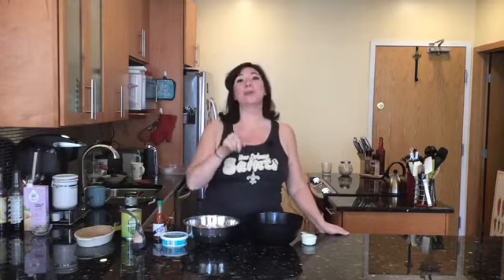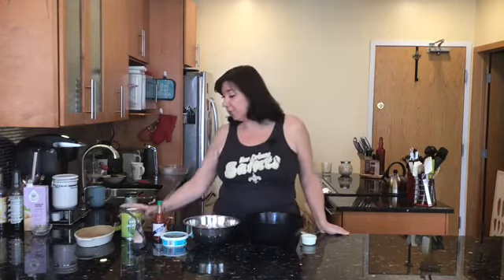Throw a touchdown for this recipe! We're in football season and you're going to want this next recipe at your tailgate party or your next football party. Super Bowl's coming up, so let's get at it. Hi, my name is Vicki Lynn and you're here with Cooking Vegan with Vicki. We're making a buffalo chicken dip — and no, there's no chicken in this buffalo dip, but nobody's gonna know.